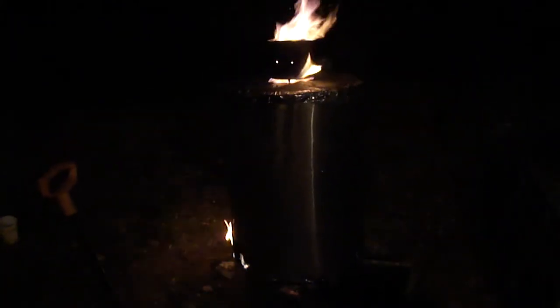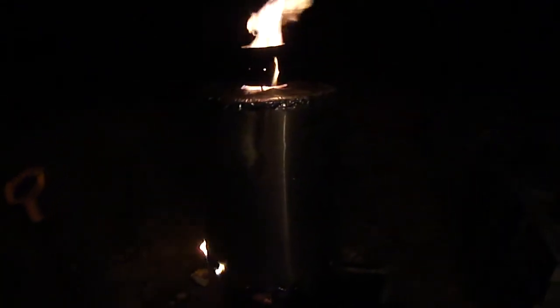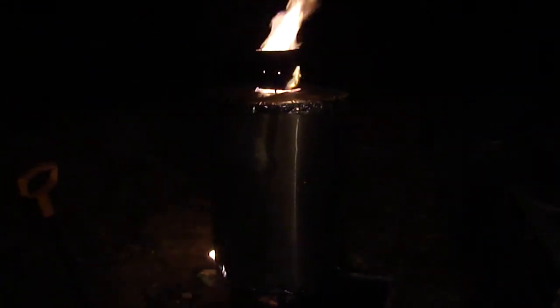What you do is you pack the outside perimeter with dry wood, preferably hardwood, and you seal it all up. You put your insulation on, and then you build a fire in that center tube.